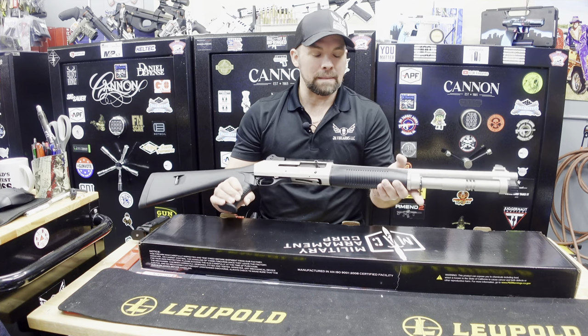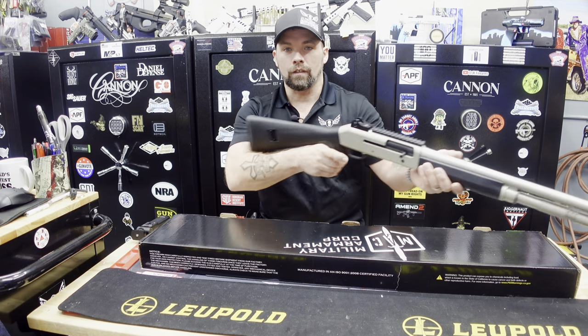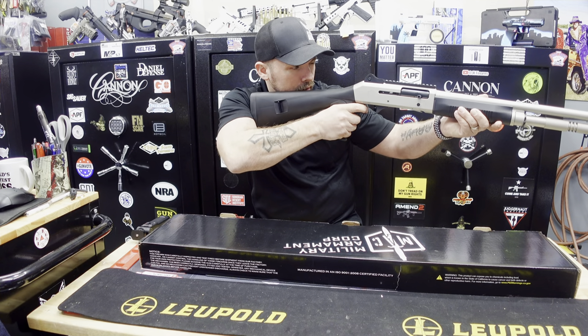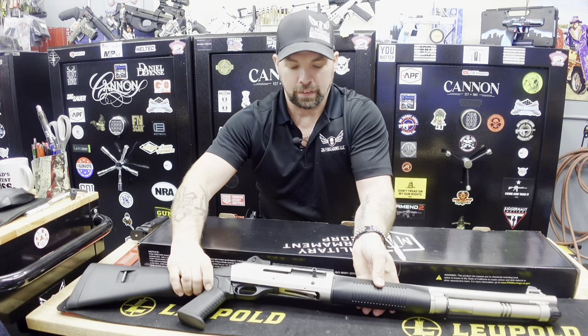It does have sling mounts, and it does come with a sling — we'll get into that and show you. The trigger pull is very smooth. Military Armament Corporation, the MAC 1014.